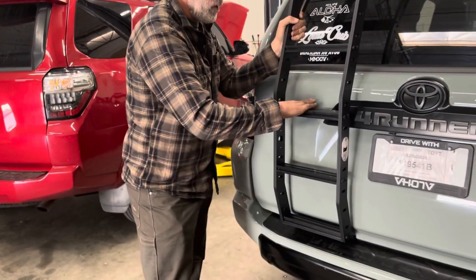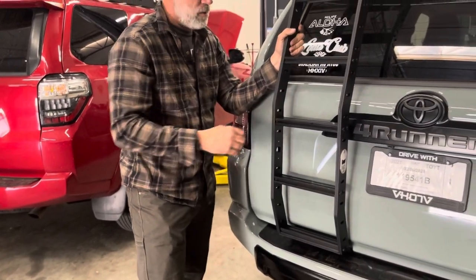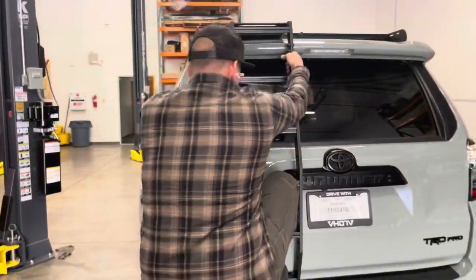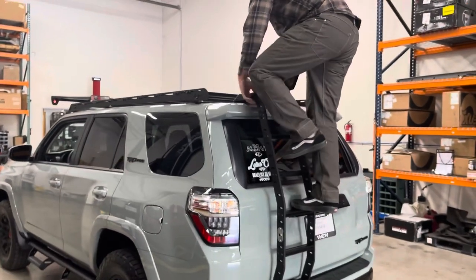These steps are super wide so when you step on them your foot does not roll over the front of the step and scratch the back door on the vehicle. I'm going to step up here, climb up — it's got a handle on the top of the ladder — and get up on the roof to show you.